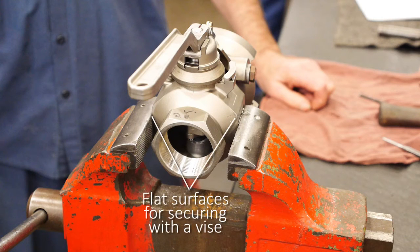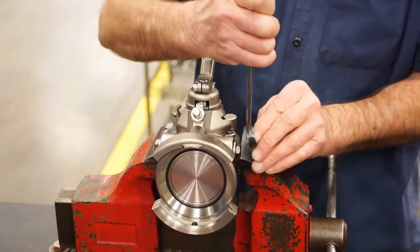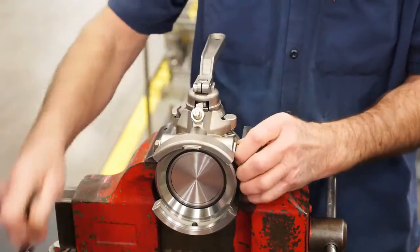It is suggested that the coupler be secured in a vise or similar fixture to facilitate working on the unit. Flats on the side of the coupler are provided for this purpose. First, remove the clamp by unscrewing the two bolts on the side using a 5/8 wrench.